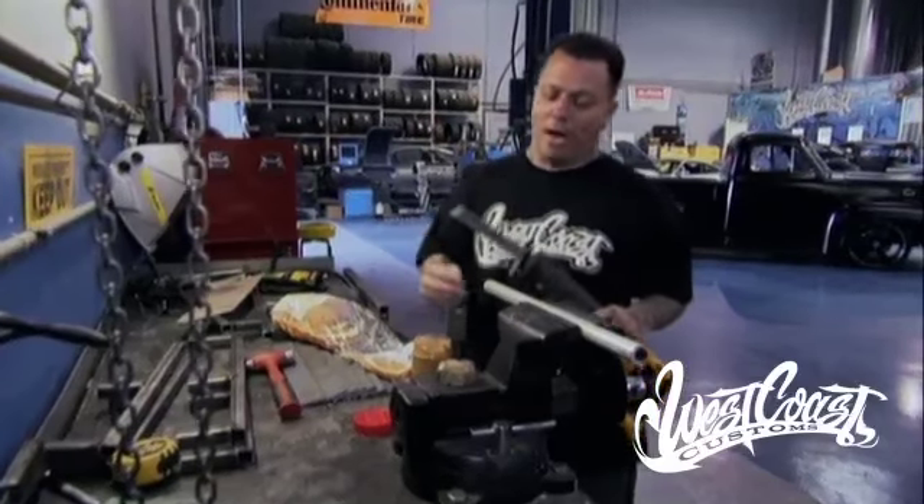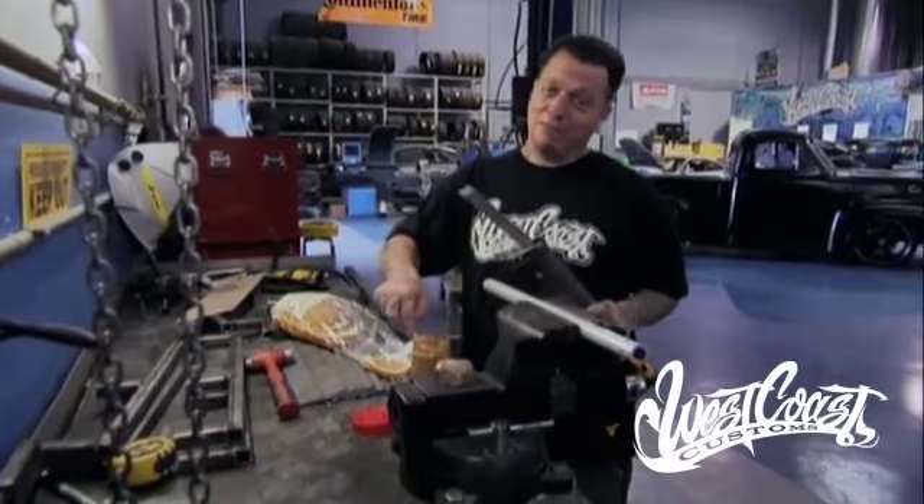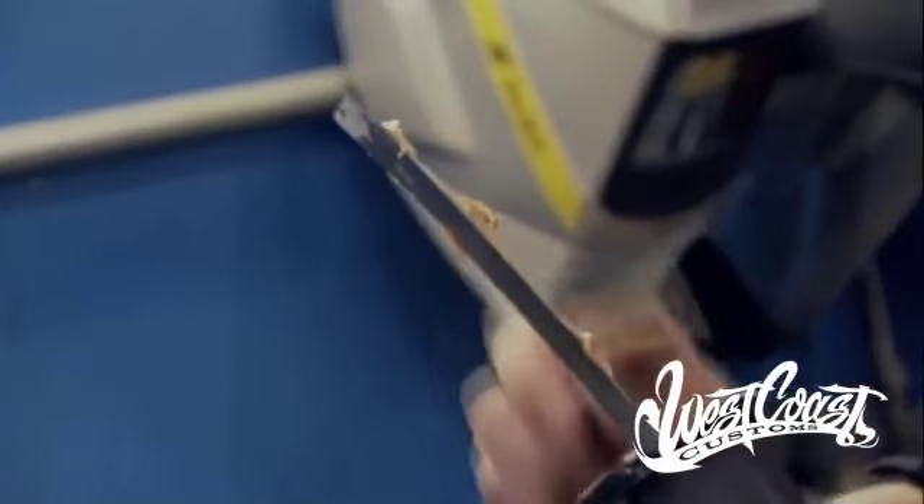You guys at home may not have the wax disc. What you can do — and what you should have at home — is peanut butter. Definitely don't need jelly, but you need peanut butter. Make sure that blade is nice and lubed up.